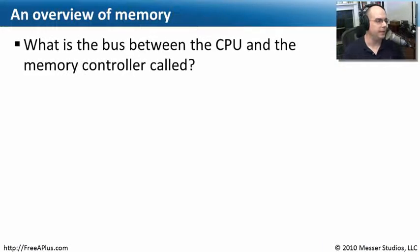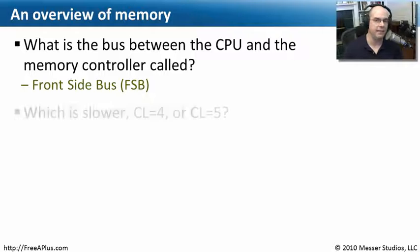Let's review what we've learned about memory. What's the bus between the CPU and the memory controller called? It's a very important bus, often listed as a major specification for a new computer, and that is your front side bus, or FSB.